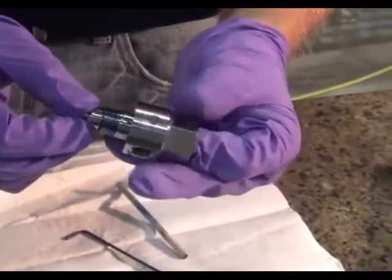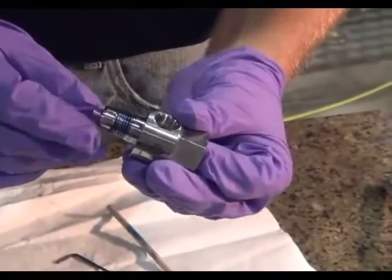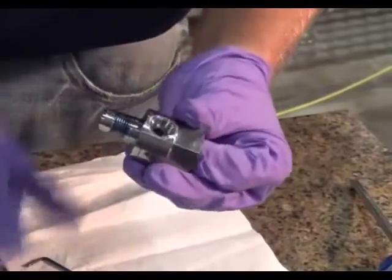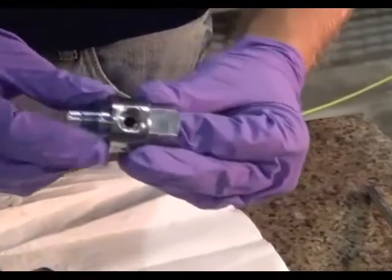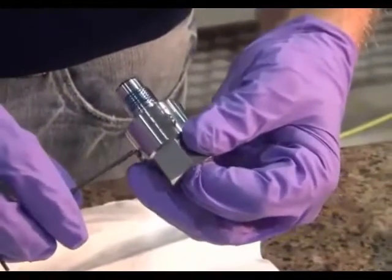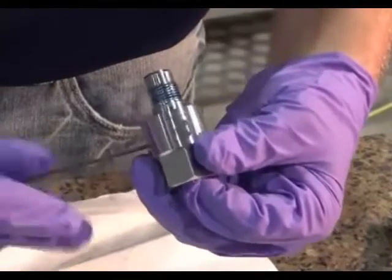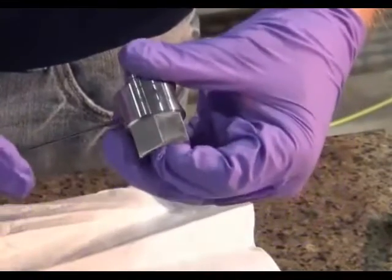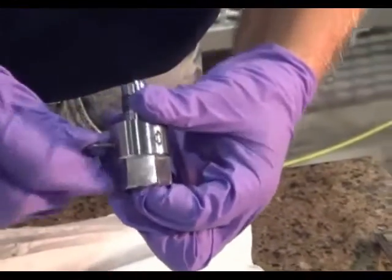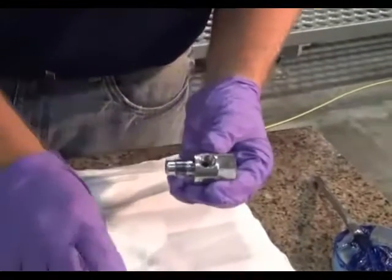The mixing chamber has to be oriented correctly so the flat spot on the mixing chamber lines up with the set screw on the abrasive body. A dowel may be used to press the mixing chamber in. Tighten the set screw for the mixing chamber.